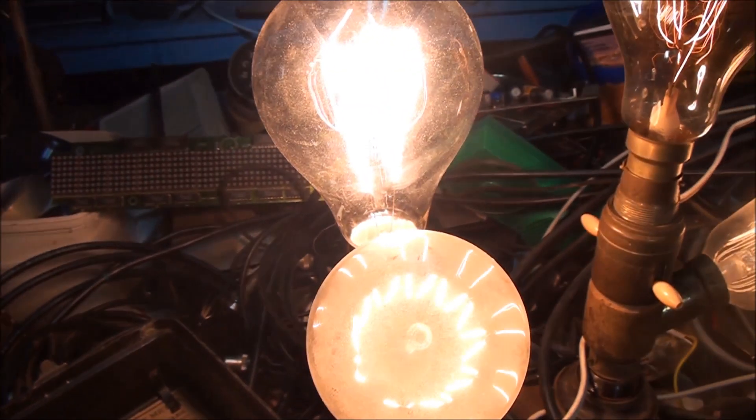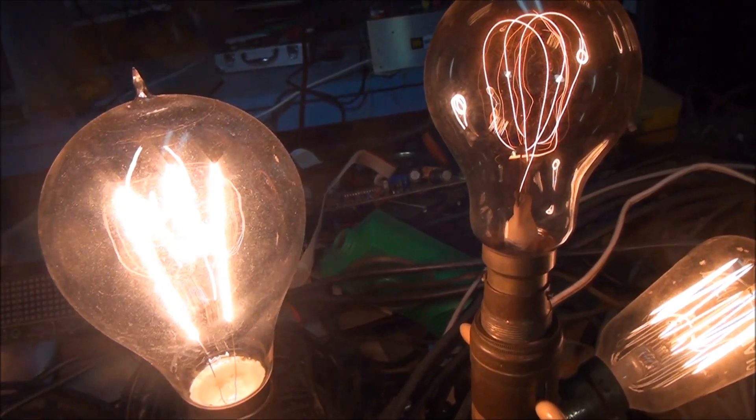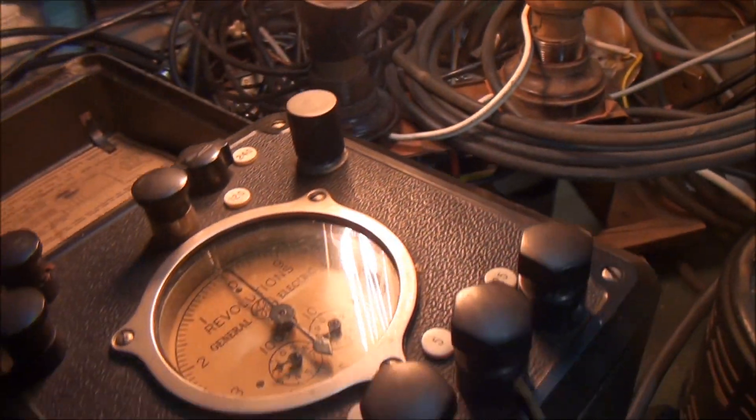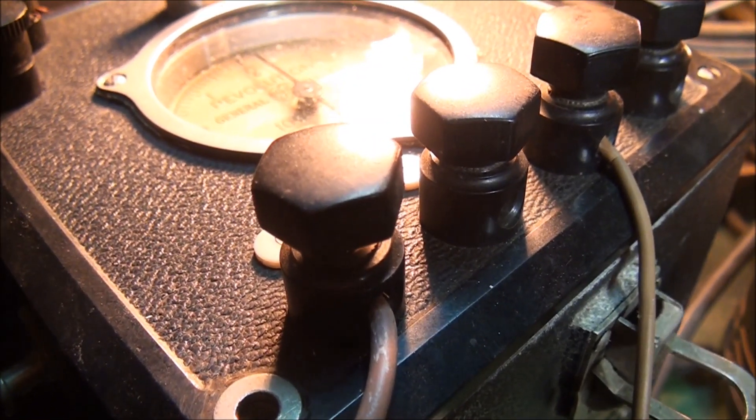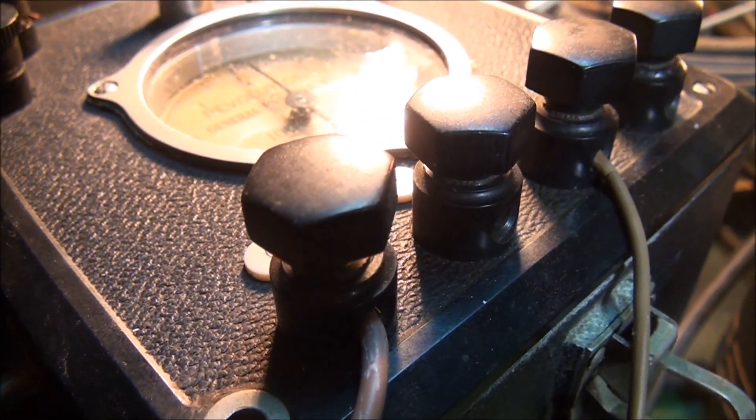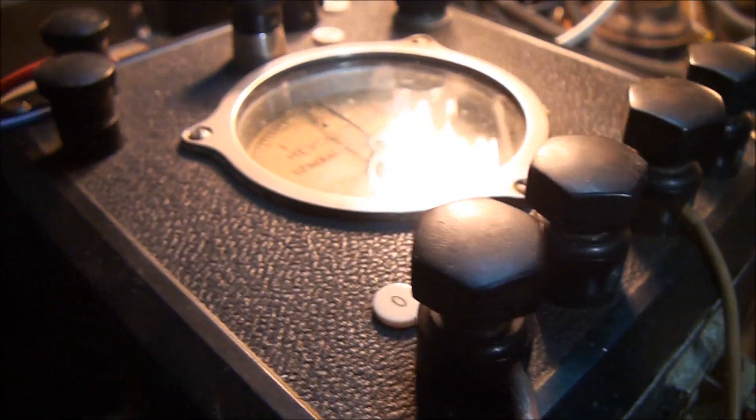Alright, little safety tip: working with any sort of mains voltage is potentially dangerous if not lethal. You don't want to end up like a burnt-out fruit bat on a power line, so always think safety and do things properly.